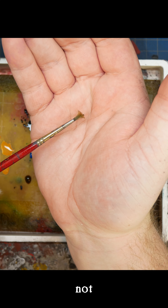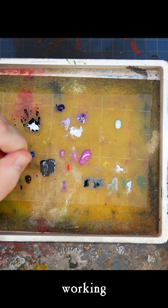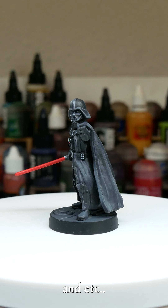Number four, last but not least: beater brushes. The best way to keep your good brushes in working order is to have beater brushes around to do the work that healthy brushes will get ruined by. Keep these guys around for oil washes, paint mixing, etc.